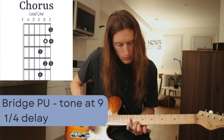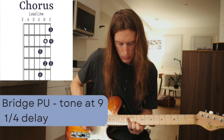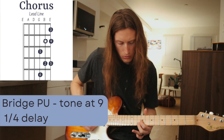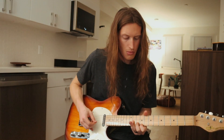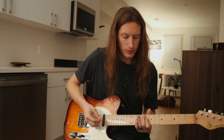After that we go into our lead line chorus. That's it for the chorus. Now we'll move to the bridge, and it's going to be sort of two-note chord drives throughout the whole thing.